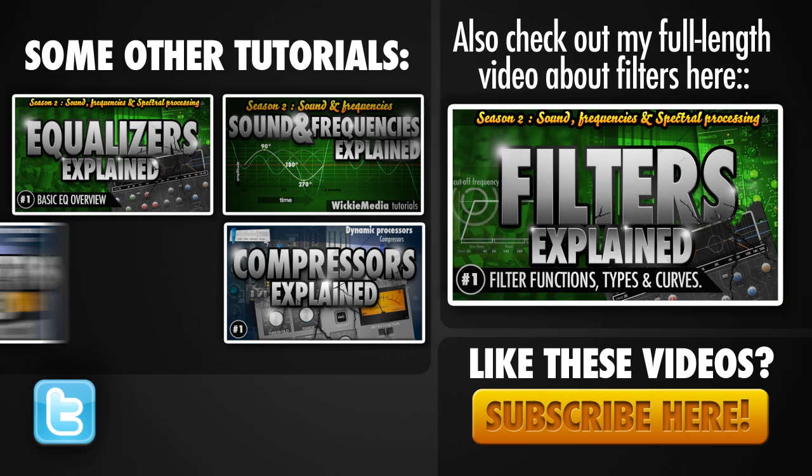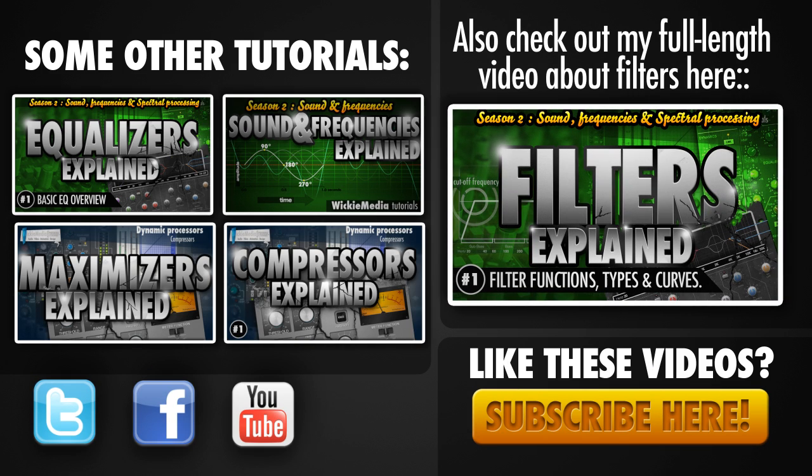I hope you've learned something today. I've got a lot more tutorials right here, so check them out and I hope to see you all soon. Peace!